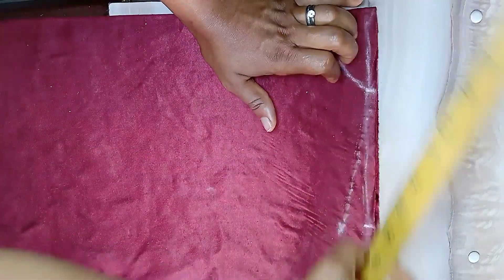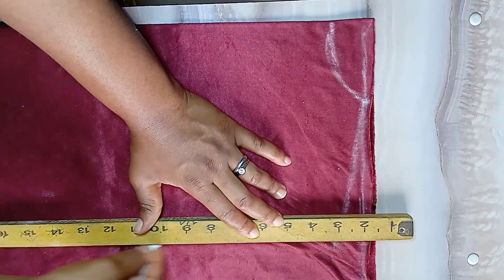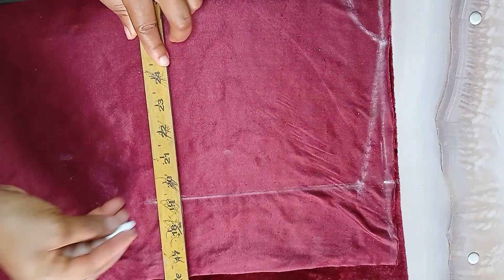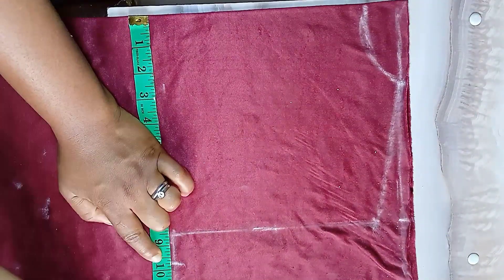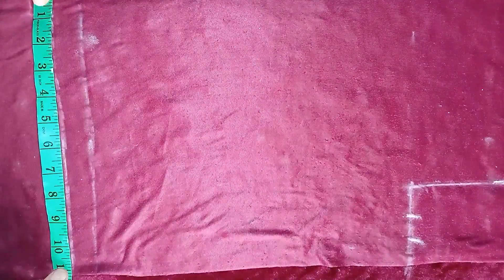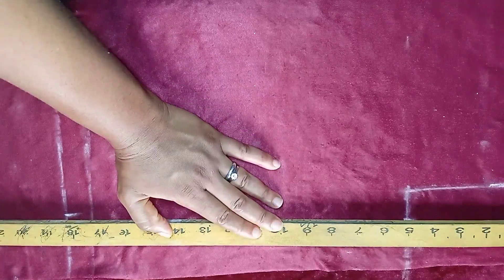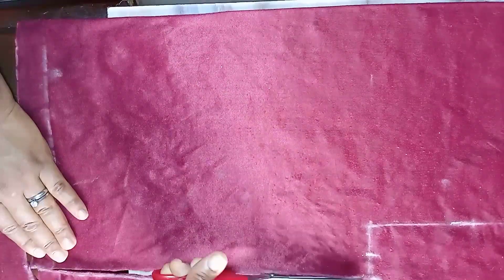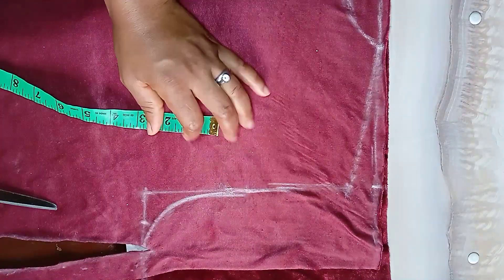I'll use a straight ruler to draw the slanted shoulder line. From that point I'll mark eight inches as the armhole and draw a straight line, then extend it outward as the chest line. On the chest line I'll take my bust measurement divided by four, mark it, and add one inch seam allowance. On the hem I'll take my waist measurement divided by four and add one inch seam allowance. Then I'll connect the hem to the bust and cut. For the armhole, come out by one inch from the angle and connect it, then cut it out.